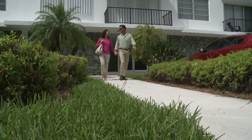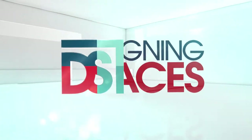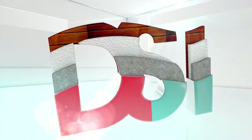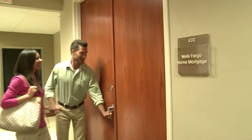Things are looking up in the real estate market these days and now is an excellent time to buy that first home. We'll get tips and advice from an expert next here on Designing Spaces. What happens when one couple looking to buy their first home are paired with a mortgage expert? You get good advice on how to acquire that loan on that first house. Take a look.